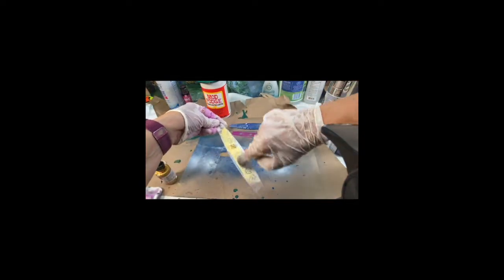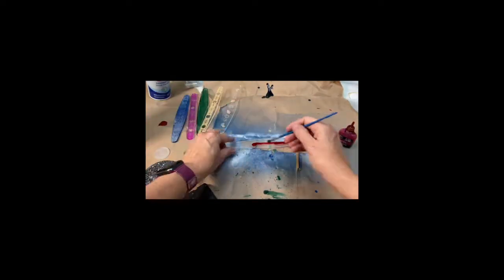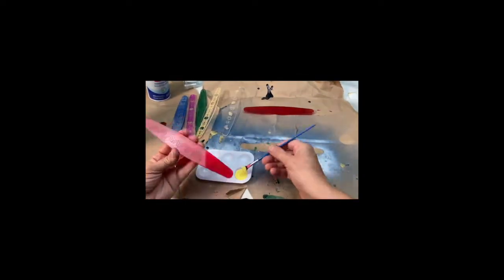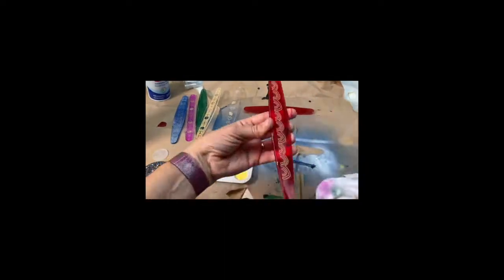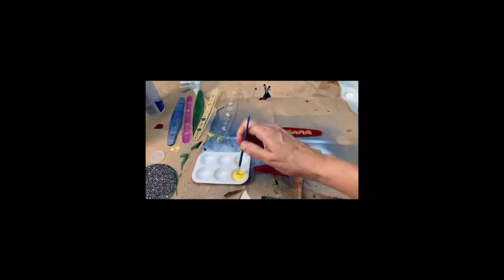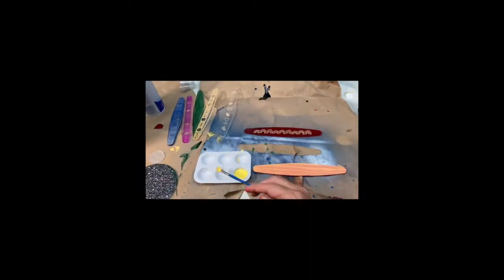This one is gold ink — let's paint it on and then rub off the extras so it only fills the engrave. This is alcohol ink; we're just going to paint it on. For the acrylic paint, I'm going to brush it all over and wipe off the excess so that it only stays in the engraves. I'm also going to paint some over this alcohol ink and see if it stays on.